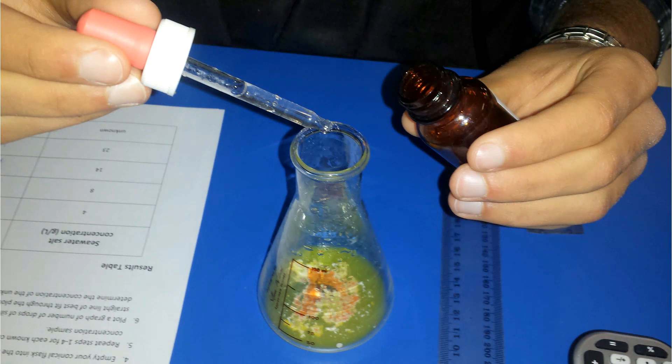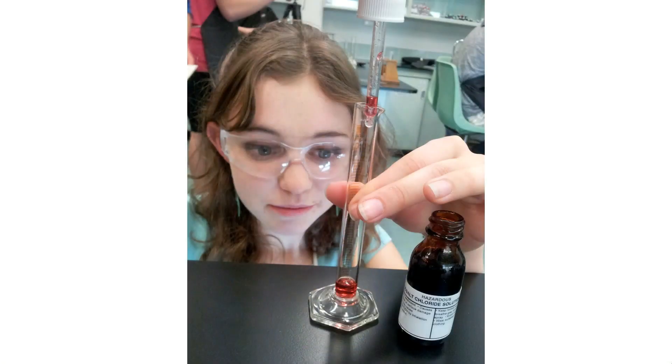Here a student is using one to test the salinity of seawater. Here Alicia is very carefully measuring out a certain amount of cobalt chloride solution using a small measuring cylinder. The smaller the measuring cylinder, the more accurate the measurement — so if you're only measuring out a few mils, you would use a small one like this.